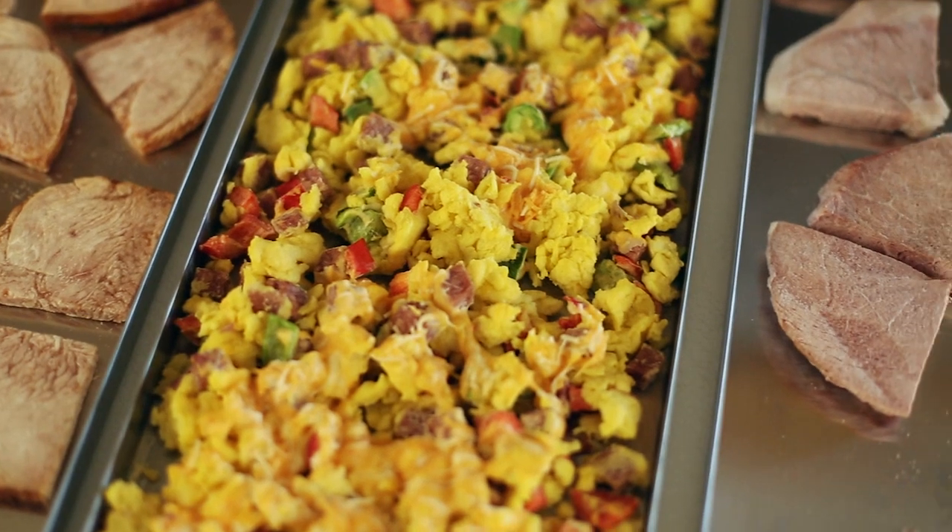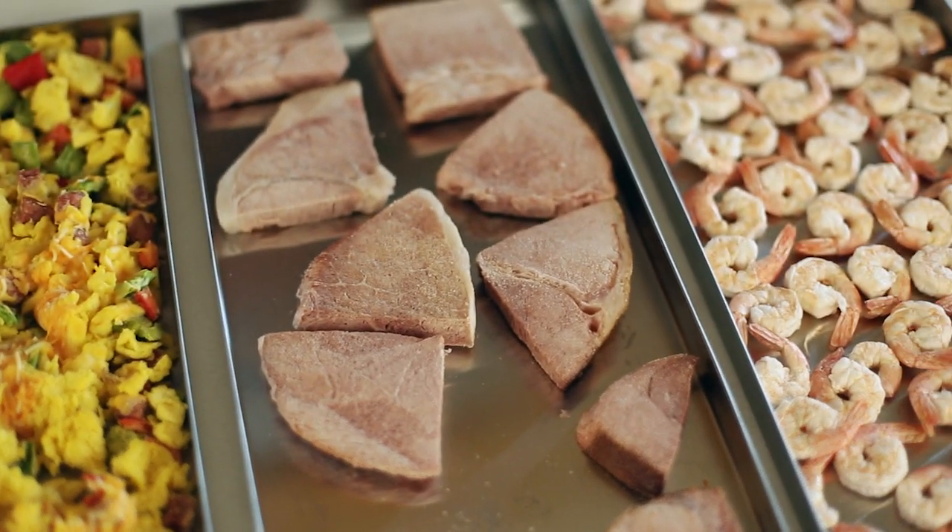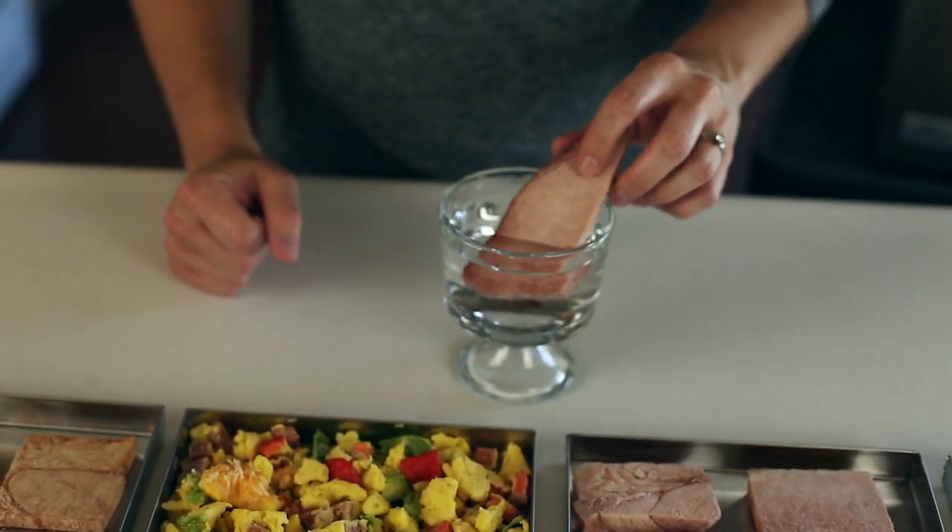The ham can be pan seared as a steak or chopped into cubes for a salad or scrambled eggs. The shrimp can be dipped in cocktail sauce, tossed in a stir fry, or used in a great white sauce. As you can see, your options are wide open.